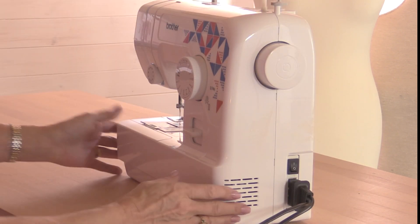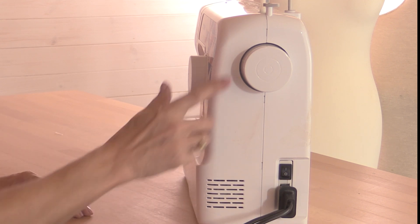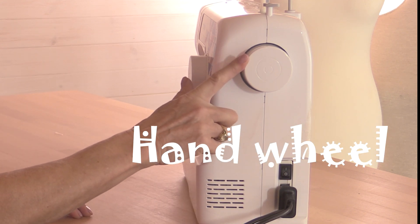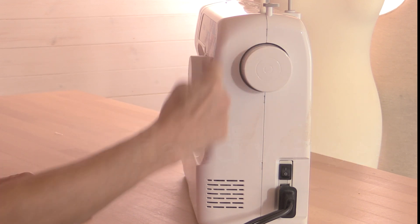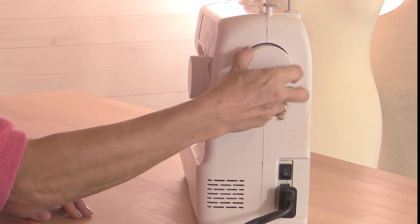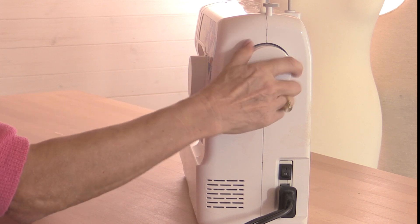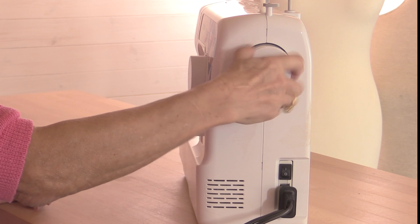There's also an on/off switch, and up here is the hand wheel. When you start to sew, the hand wheel will start to turn anti-clockwise — it'll turn towards you. There will be occasions when you turn this yourself, and in which case you always turn this towards you as well.